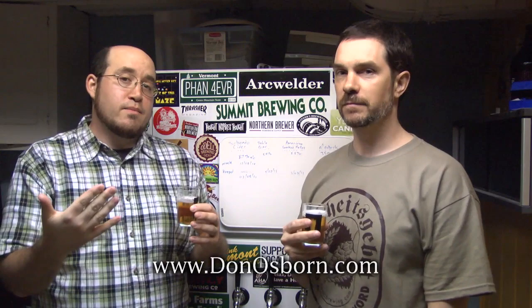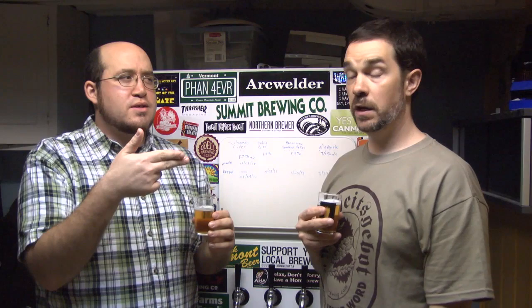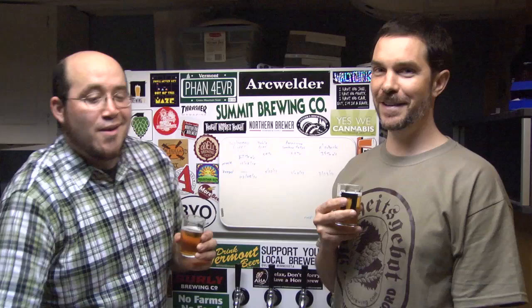Can we put your table beer recipe on BrewingTV.com? You surely can. Can we put this American Smoked Helles on there too? You surely can. Or we could just link to his website — DonOsborne.com. Go to the Homebrew Log. This dude has been brewing since January 2001, and every recipe is pretty well documented: pictures, videos, gravity readings, processes, and tasting notes. It's all there.